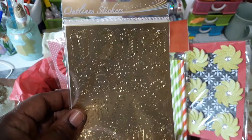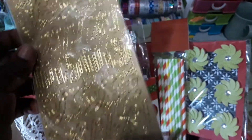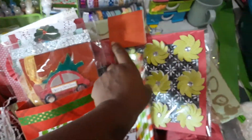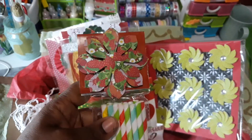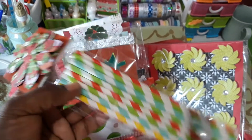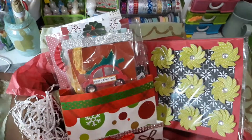This is one of the store-bought goodies that I included for her — just a sticker sheet with candy canes, boots, and gifts. This is another one of the store-bought goodies. I put a nice flower on top — this is a pack of paper straws.